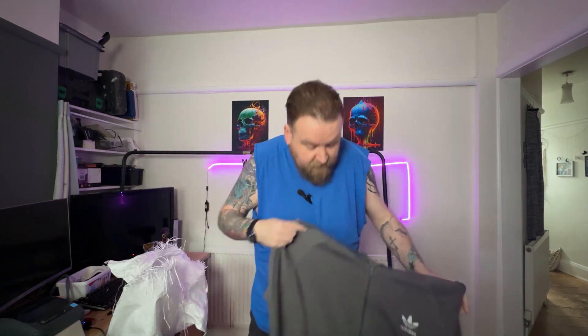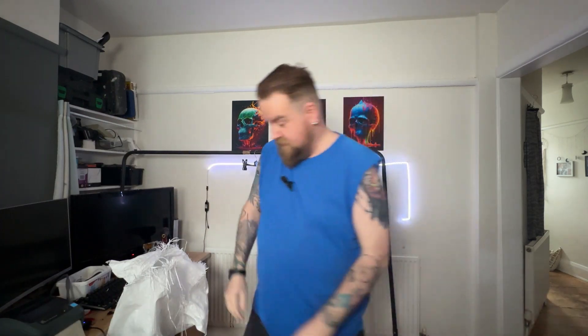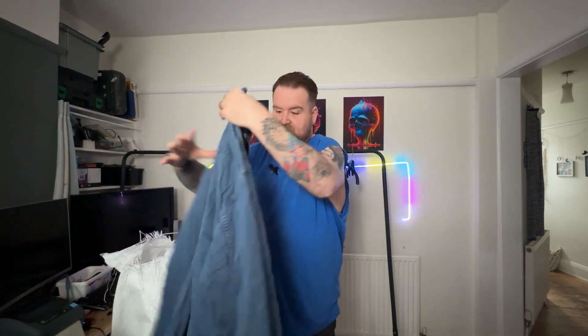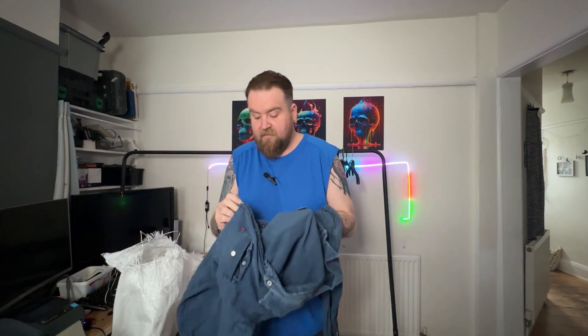An Adidas hoodie, more modern, size XL — a nice size. Can't really see too much wrong with it. Next, a Levi's shirt — that's quite nice. Snap buttons; are they mother of pearl? Yep, they feel like mother of pearl.